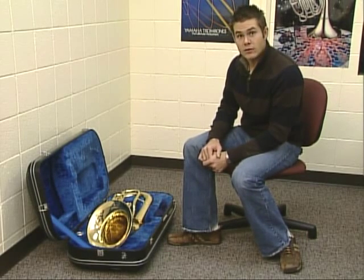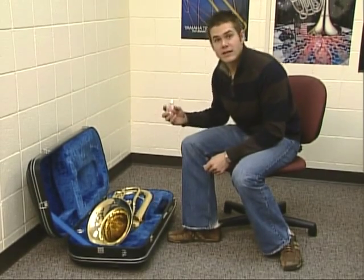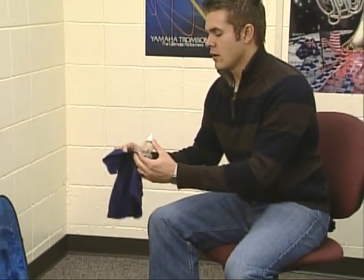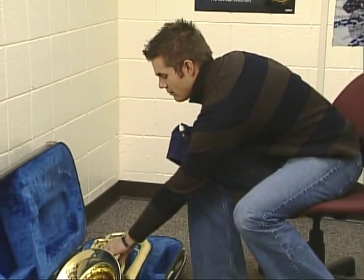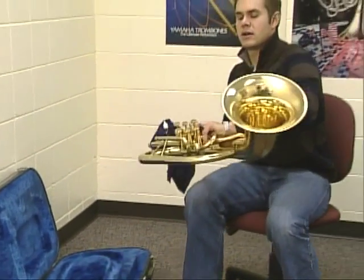The first thing we want to do is look in the compartment and find some valve oil. Another thing we will need is a soft lint-free cloth — what I use is a piece of old t-shirt. You might need to ask your parents about finding an old t-shirt that you can cut a piece out of. Grab those two things and then we also need the baritone, the large part. Bring that and set it on your lap.